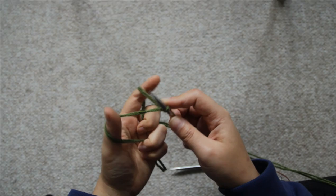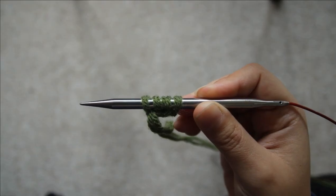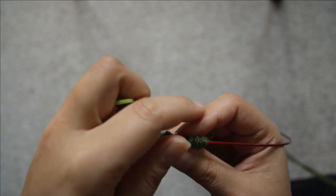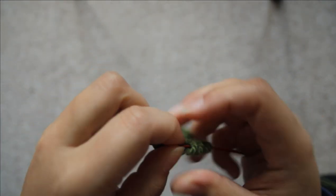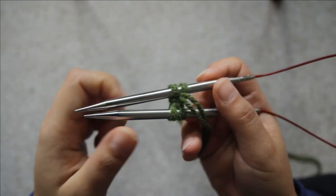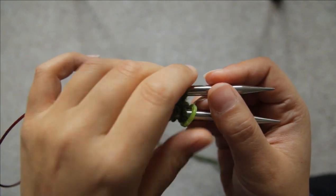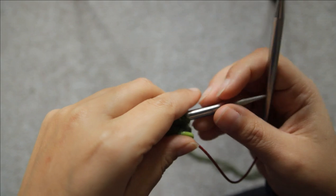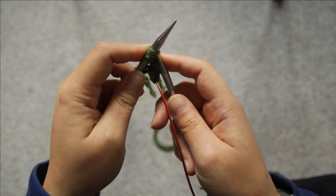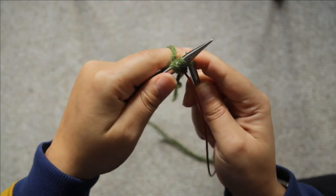To start the legs, you will need to use the long tail cast on, and you'll need to cast on 4 stitches. Then you'll want to slide all 4 stitches onto the cable and split them in the middle, so two stitches either side, and pull them up towards the needles. Then place your stitch marker on the needle that has the last stitch you cast on, pull that needle so the stitches are on the cable, and the other needle has the live stitches. Then just knit the two stitches off the other needle.